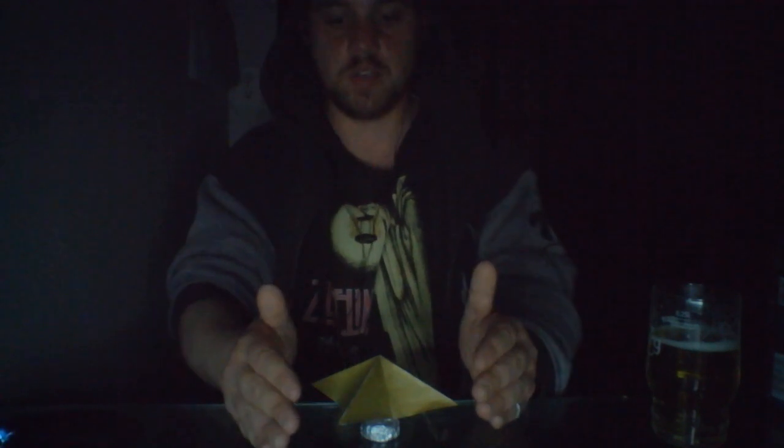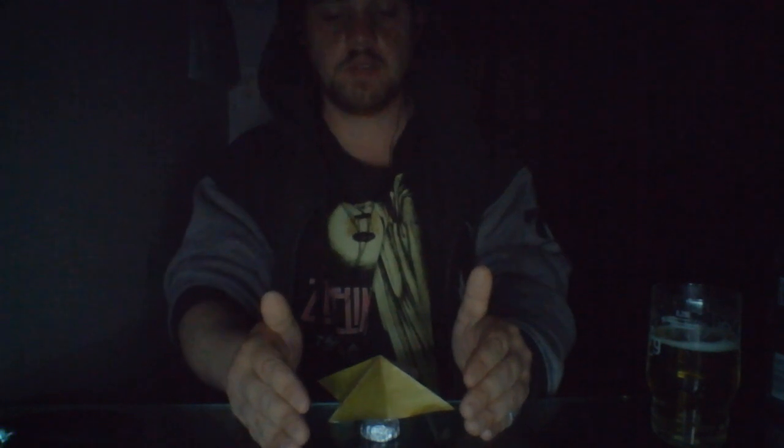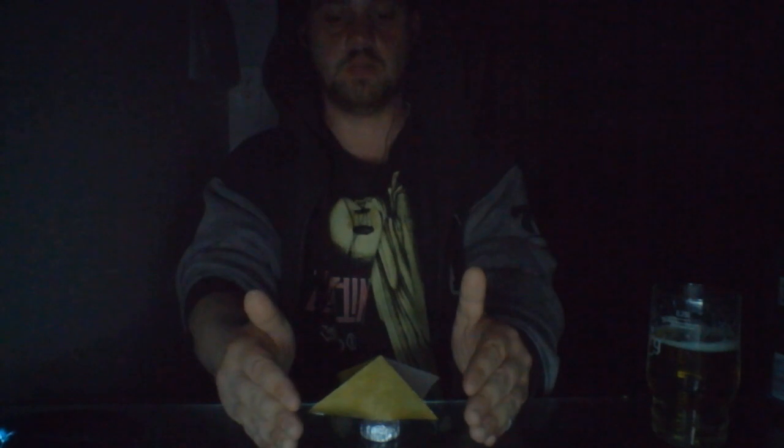Put your hands around it like that. Right now I'm kind of visualizing it spinning — watch, see how it's spinning? How's that air? That's not the air.